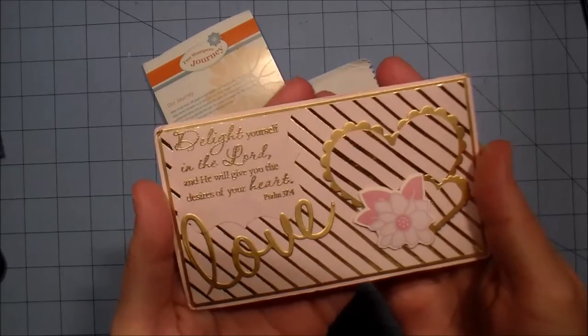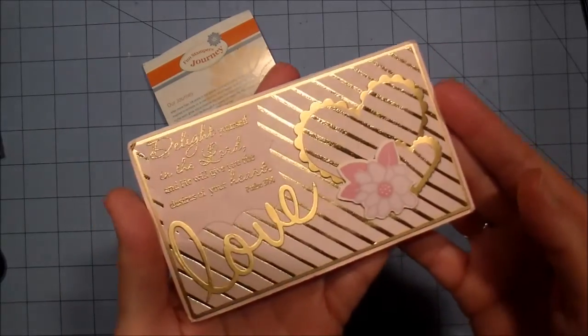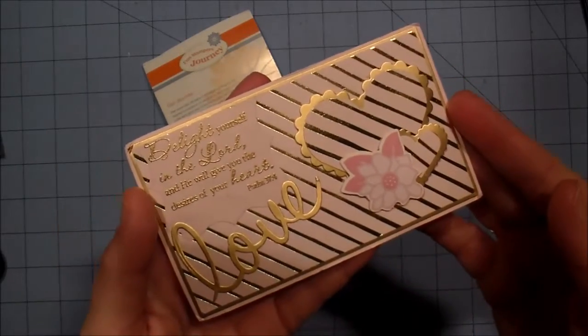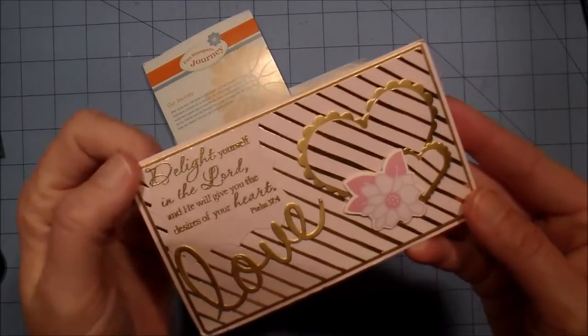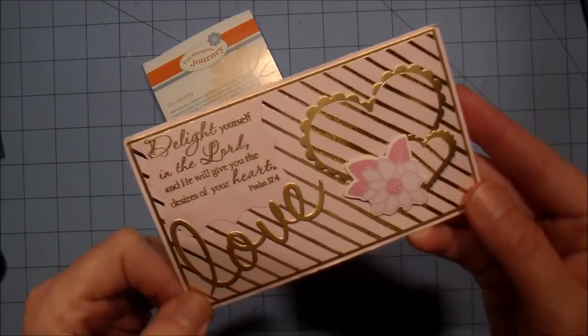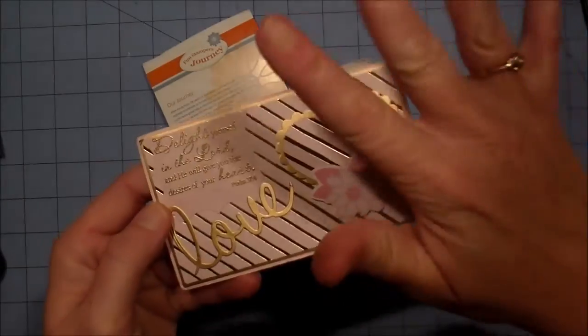So again, last entry and certainly not least — thank you Tina, thank you for participating. Guys, stay tuned, very shortly I will have the drawing. I'm not sure if it'll be today but I'll try, and good luck to everybody. Thank you all who participated, I really appreciate all your support, it was great fun. Alright guys, see you after a while, toodles!